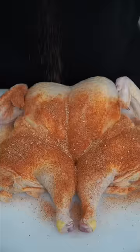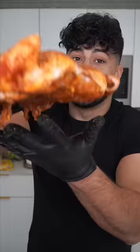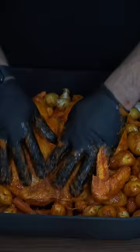Very generously spice down the bird, every little corner. Make a bed out of the veggies, season and oil them down, introduce the bird to the party, and bathe in the beautiful marinade. Simply massage it into every single crevice — the vegetables should get some love too. Cover and marinate overnight for maximum results.